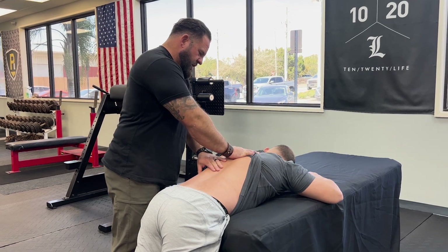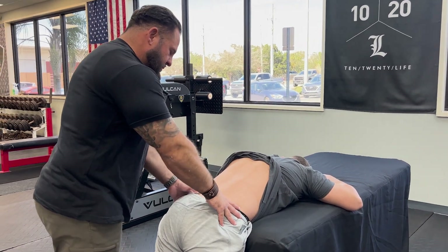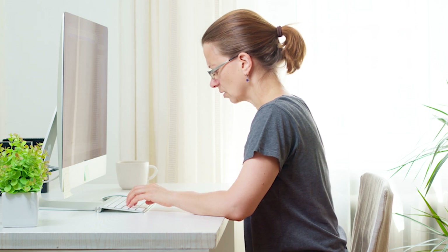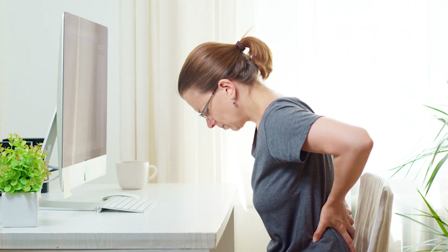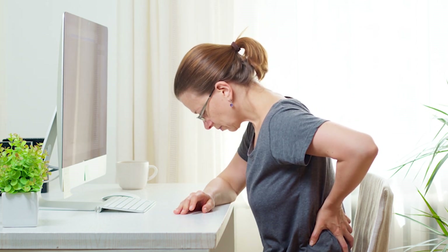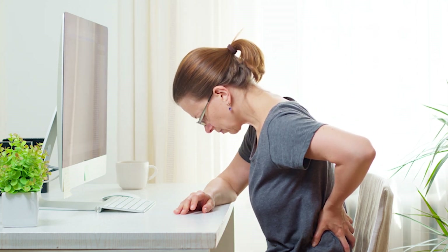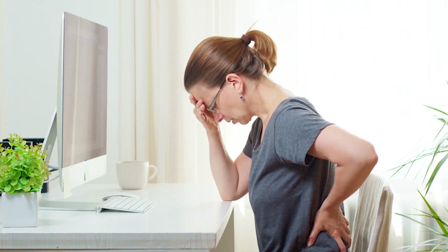Here's the question I get most about BPC157 and TB500: Brian, will it help my back pain? Well, we have to determine what kind of back pain you're having. Are you having muscular back pain? Maybe a QL is torn? Maybe an iliocostalis, longissimus, spinalis? Maybe, but most likely you're dealing with more if you're looking to me for your back pain advice.